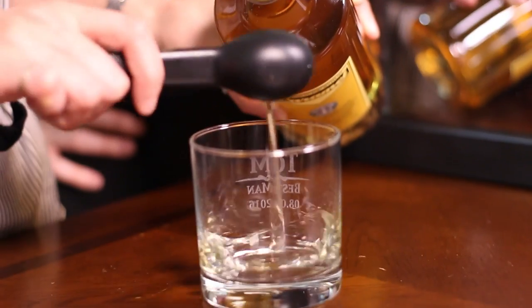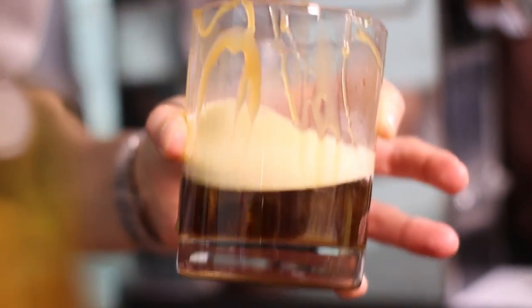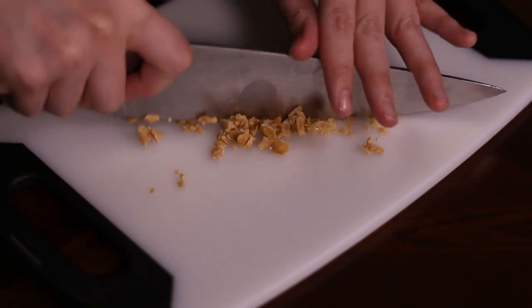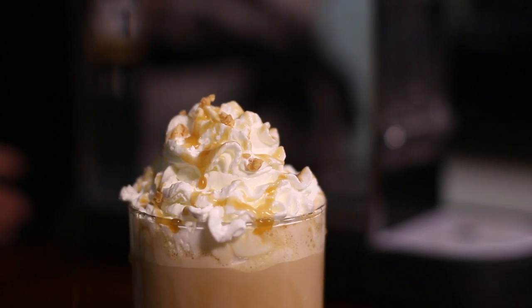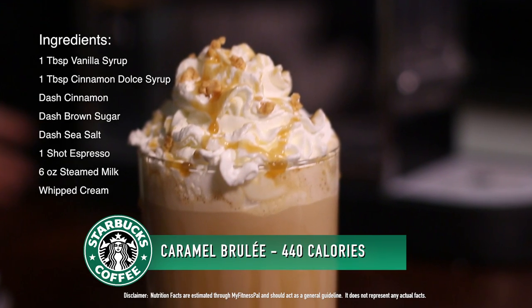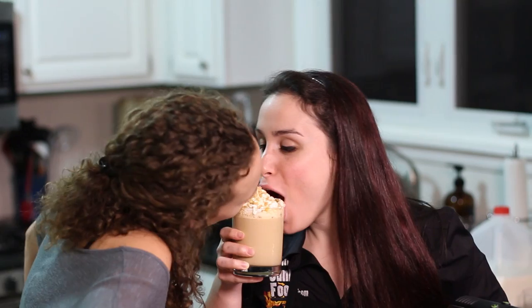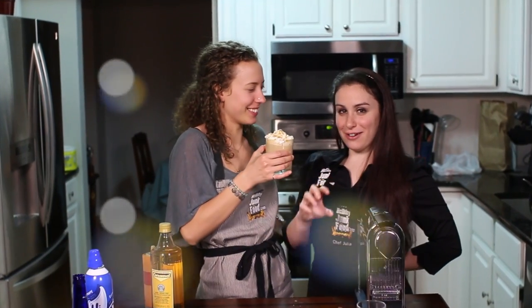Number three: The Caramel Brûlée Latte. We started with a tablespoon of caramel syrup, drizzled caramel around the glass, added espresso, a little caramel drizzle, some milk, and chopped up caramel bits on top — if I had a food processor I would have blitzed it. Then, of course, whipped cream and our extra special caramel toppings. All I got were caramel bits, which are delicious. This is just delicious — I think I'm on a sugar high.